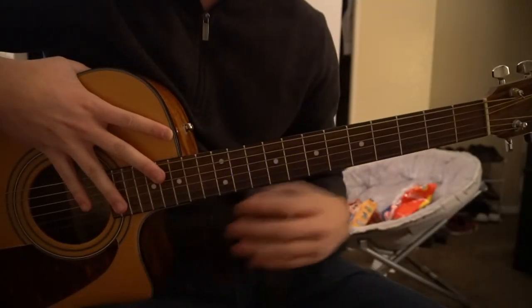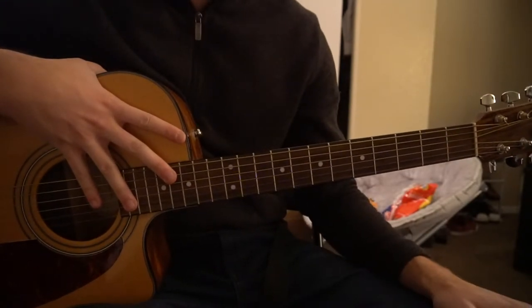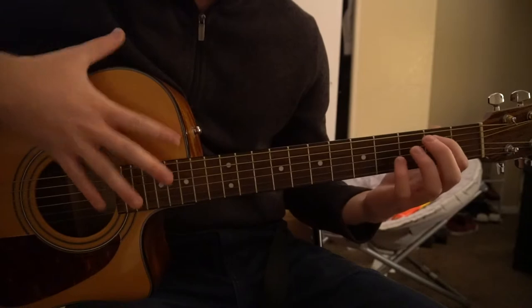Welcome to this tutorial on how to play 'This Again' by Mercules. We're on standard tuning, there's no capo. In this tutorial I'll be teaching you exactly what I played at the beginning, so we're going to get started here.